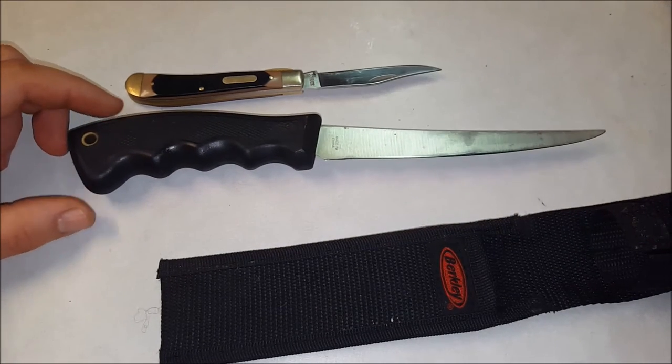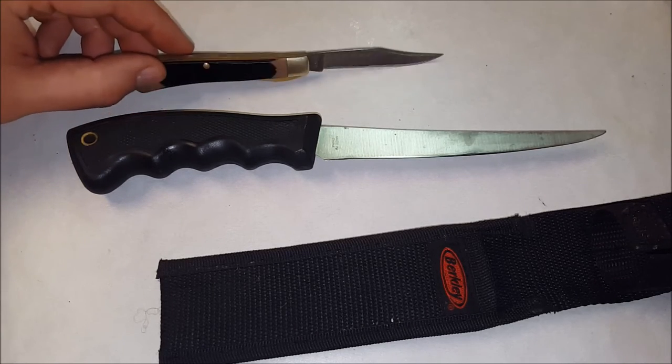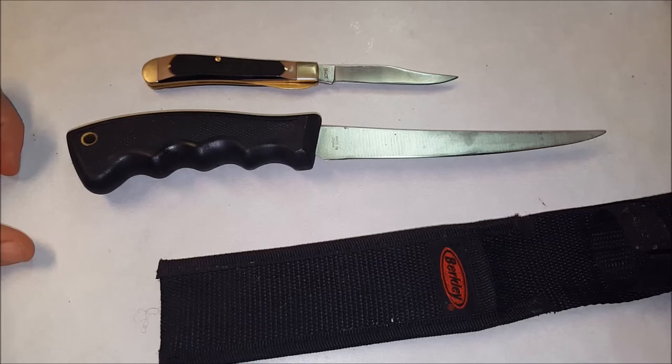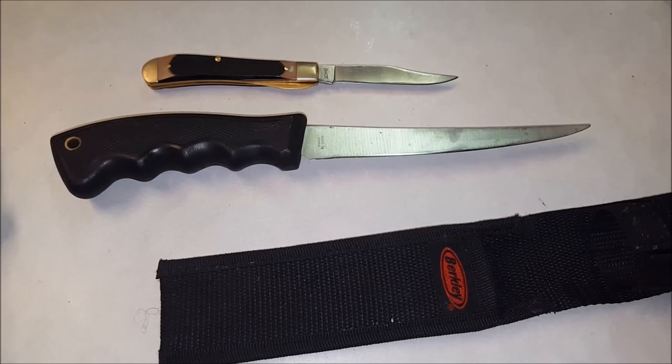A lot of people don't know how to squirrel hunt, and if you're getting into it and don't know what you're doing, check out my videos. I'm trying to cover as much as I can. Squirrel season is getting ready to start — I'd say about three and a half weeks from now, here in Indiana, August 15th.